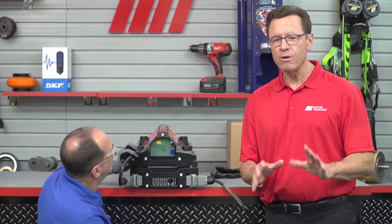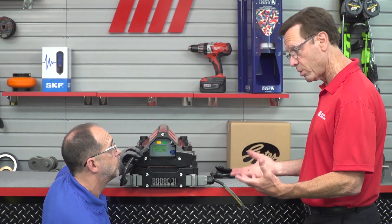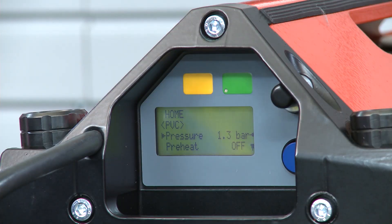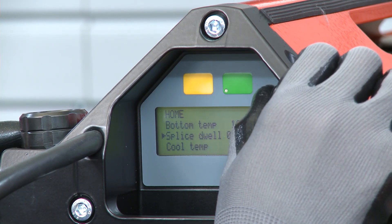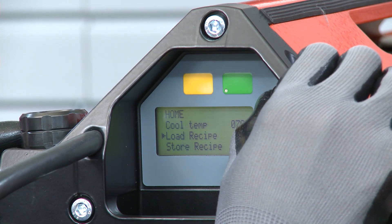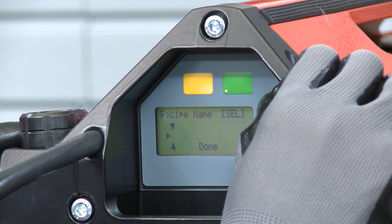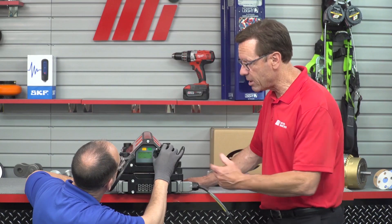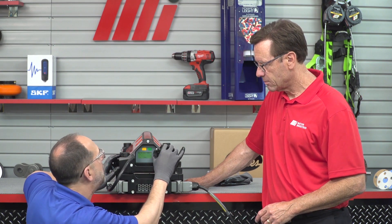You've just finished a splice and you've found that the recipe you use delivers the perfect results, so we're going to save it and store it on the press. First, you're going to be scrolling down the display list with the selector knob, and then you're going to select store recipe by depressing the selector knob. From there, you can enter the recipe name using up to 15 alphanumeric characters. We're going to name it PVC-1.